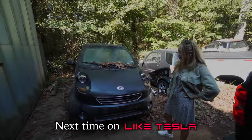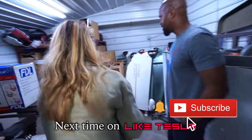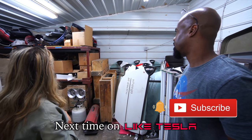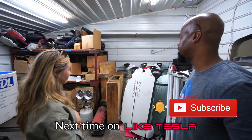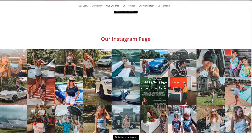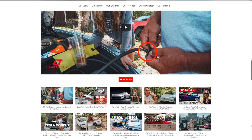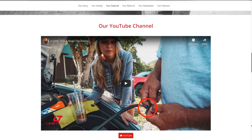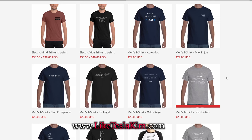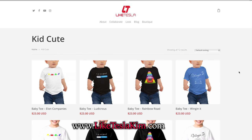Next time on Like Tesla: this is the leaf before the leaf — this was it. This here is the remaining inventory of all the EV girls in the world. These are the rest of the parts — there are no more. Hope you enjoyed this video and feel free to check out some of the over 200 EV and Tesla inspired videos on our channel. Thanks as always for continuing to support us by shopping on our website, LikeTeslaKim.com — check out some of the fun designs, Elon quotes, and more for men, women, and kids.